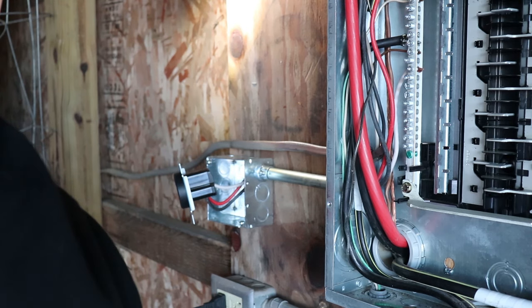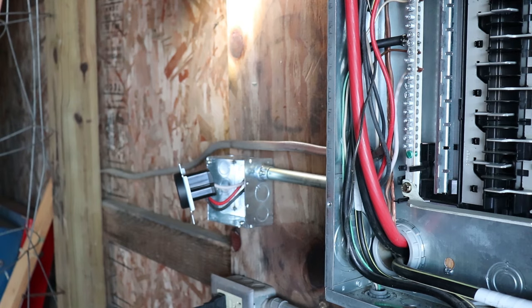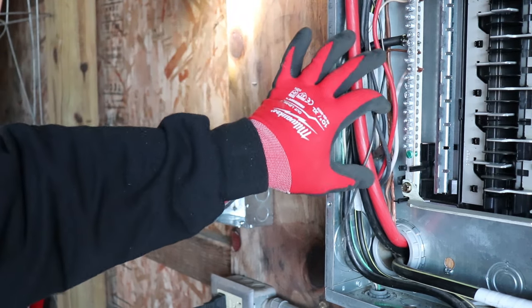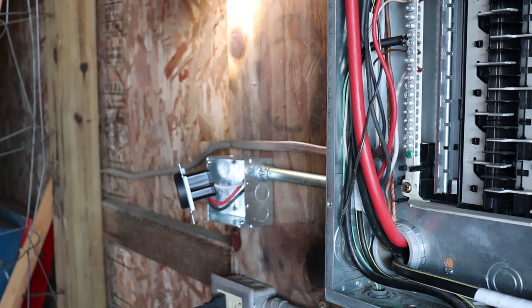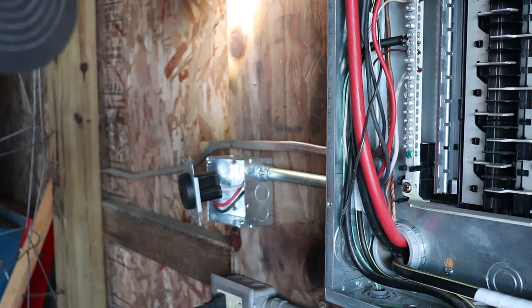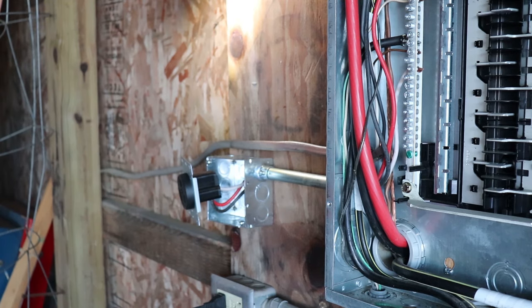I know basic electrical. If I have a question I call my dad because he knows what he's doing. I know how to put breakers in and run basic wiring, but for anything major I don't go further than that. So if you don't know what you're doing, just be careful — probably get someone that knows what they're doing, because there's a lot of juice here. Let me get the cover on and I'll show you what it looks like all done.